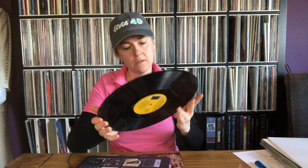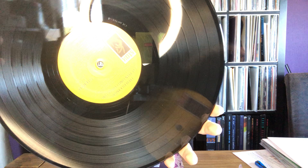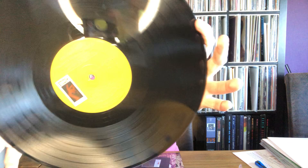Here we go — this is heavy, 180 gram. Here's the label on the first side, and here it is right-side up. This is the label from the second side — this is 180 gram vinyl.